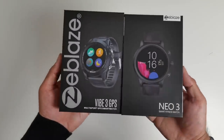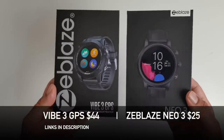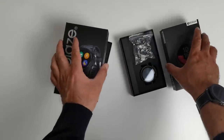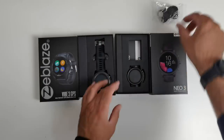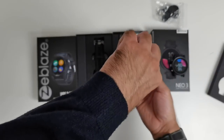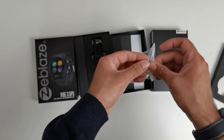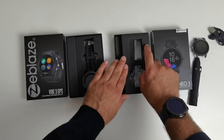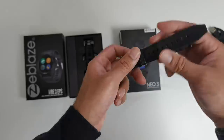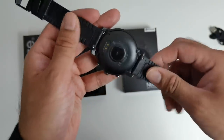Zblaze Vibe3 GPS and Neo3. Zblaze is a company that makes affordable smart fitness watches, and they do go out of their way to give you premium features for an affordable price. Let's open them up at the same time. You get a charger and the watch. I'm a fan of watches that have removable bands — I think all smartwatches should have a removable band, as it gives the consumer a choice. The Neo3 has removable 22mm hybrid bands: leather on the outside and silicone on the inside, with a soft TPU silicone on the inside.